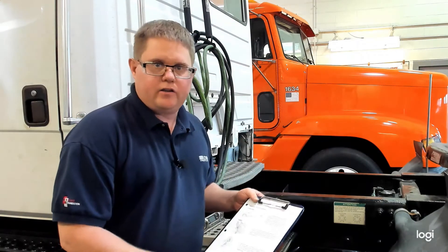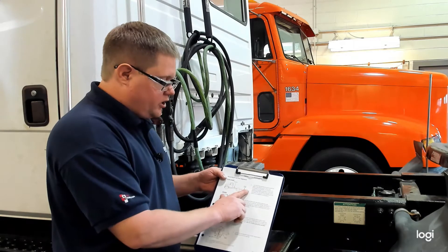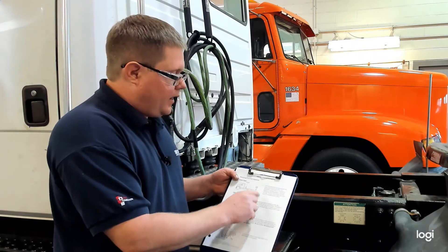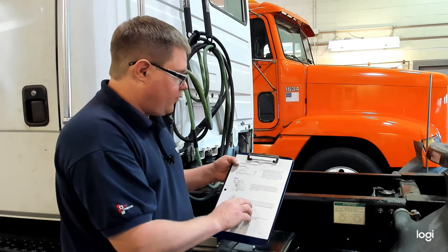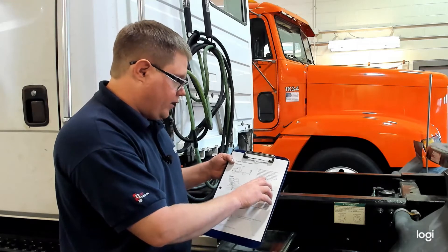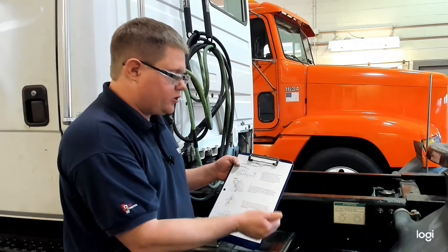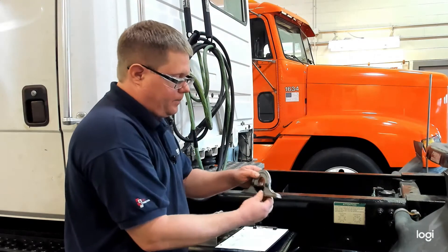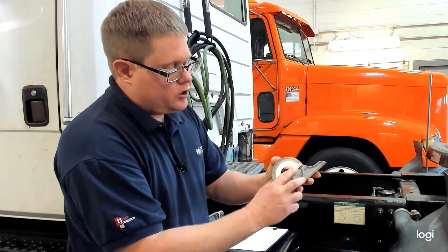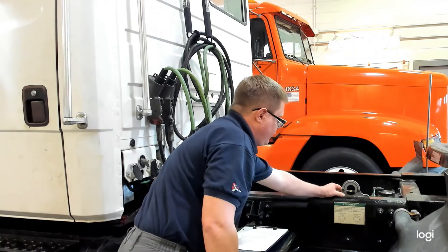Most bays of a shop are not perfectly flat, so we have to take into account the angle of the frame when we begin to do our caster measurements. The instructions describe using a machinist protractor and determining which way the truck is sloping — whether towards the front or towards the back. If the bubble goes towards the back of the vehicle, that is a negative angle. If the bubble goes towards the front, it's a positive angle. We'll start with our machinist protractor set to zero, and place it parallel with the frame on a clean, flat portion of the frame.